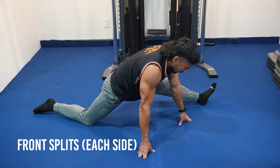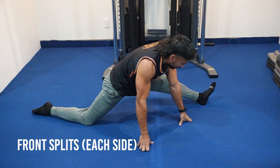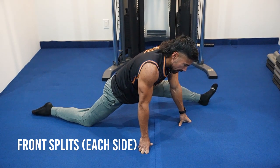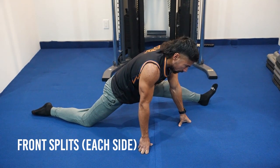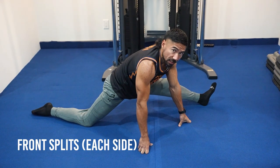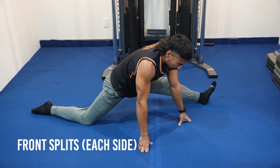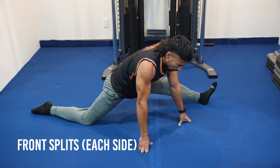Now left leg out. Rest the weight on the knee and try to lengthen that leg out as far as possible, with hands down in the middle in front for support so the weight isn't all into your knee. Rock side to side for five more seconds.